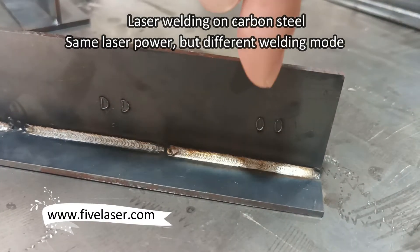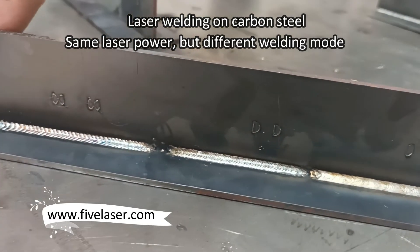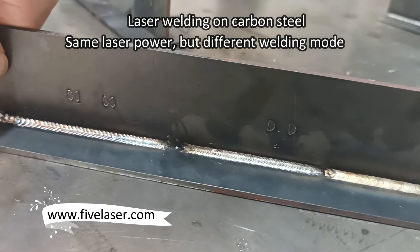We tested three working modes. You can see the welding result is much different.